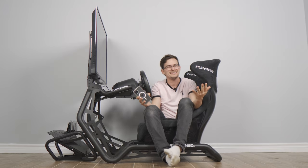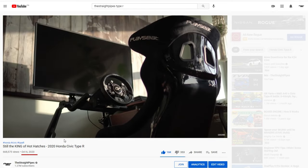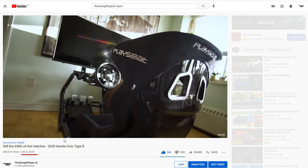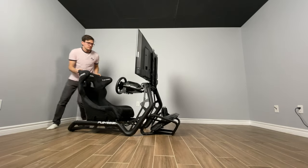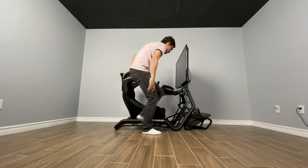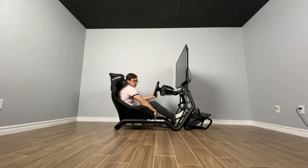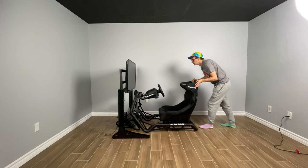Welcome to my PlaySeat Sensation Pro. I've had it for about six, seven months. I'm in my new place so I figured now's the time to review it and tell you how it's been this whole time. I got this one because it's more heavy duty and I can mount a TV to it, but one of the things I realized was that this TV is a little bit too big and too close sometimes. So PlaySeat did send another stand over for me to set up, unbox, and install this monitor onto. I'm going to do that after I talk more about this seat.